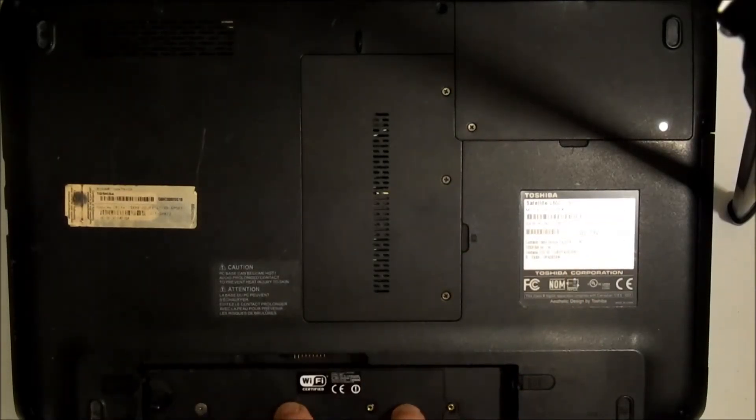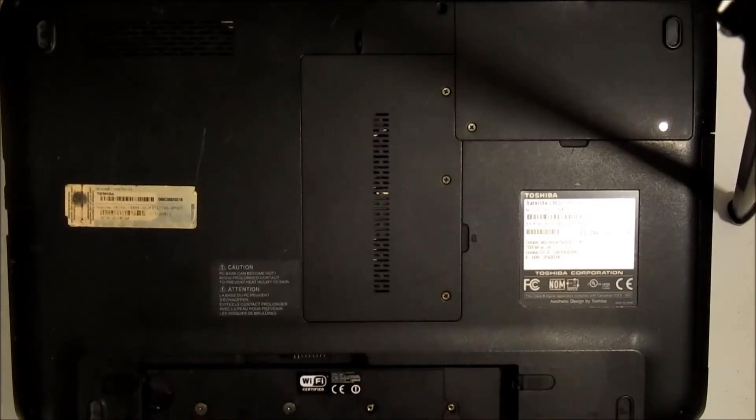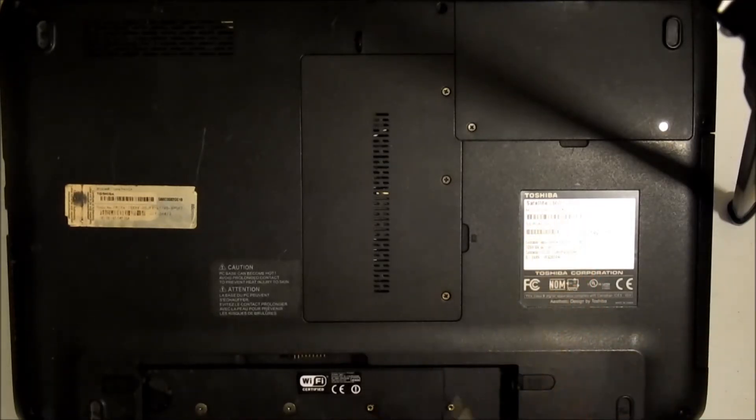You want to take out your battery, and before you go working on something like this you want to make sure you have a soldering iron and lead-based solder. I'm going to go ahead and order the part on eBay — you can just search for your model number and put 'DC jack'.